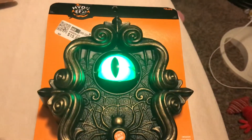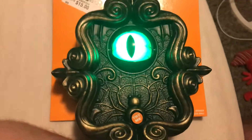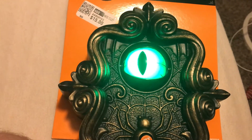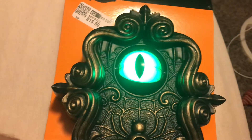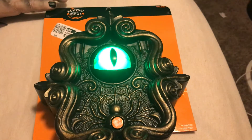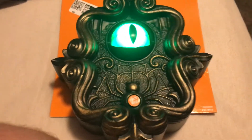I'll play it now. [Doorbell plays] I see you. I'm watching you. I can see you. Please, come in. I see you. I'm watching you. I can see you.